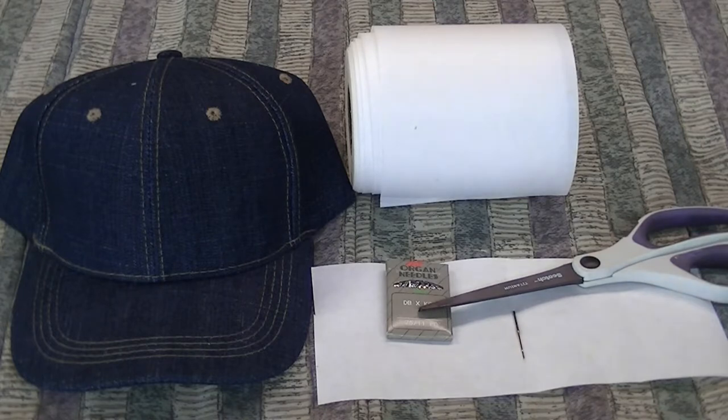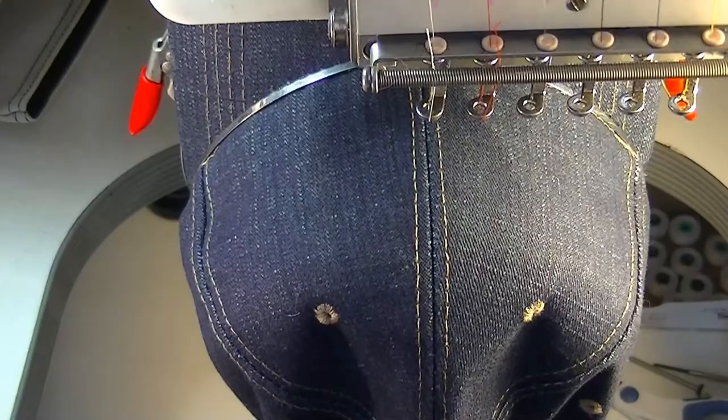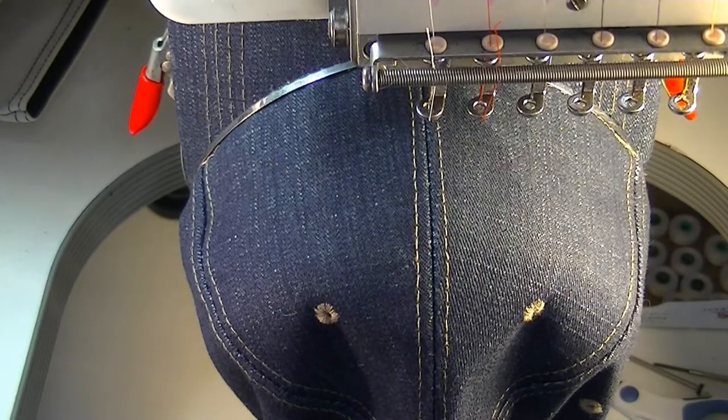We're using 7511 needles — they're Organ needles and they are the platinum. On the bottom of the needle they're made stronger and they'll be gold at the bottom, so you'll know they're the platinum needle. Those are very important to have with these structured caps, and that's what we're doing today — a structured denim cap.